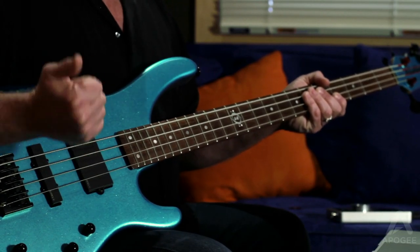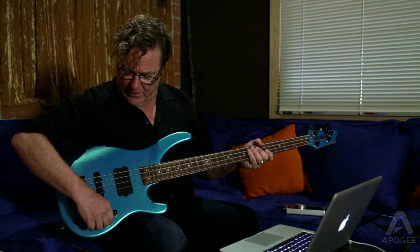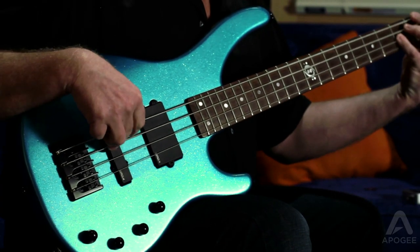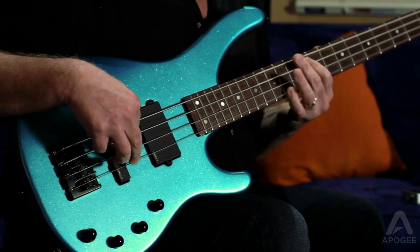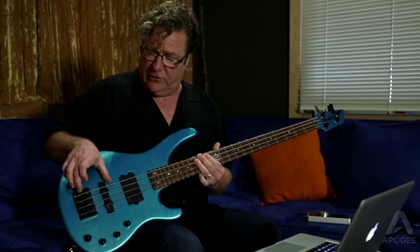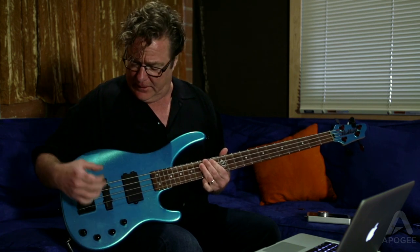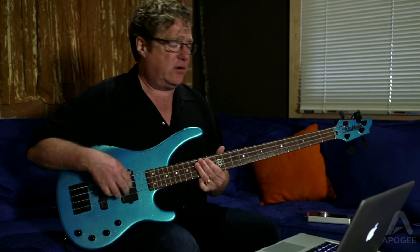The first thing we want to decide is what pickups we're going to use. In general, there's a few steadfast rules that you can think about. The pickup closest to the bridge is generally a more trebly, distinct sound. It's not only the position of where it is on the body that has more of a mid-range trebly sound, but pickups are usually put there that will pick up that sort of sound. The next pickup is going to have a thicker, more guttural sound.